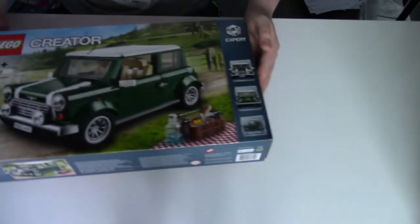For those of you who don't know, this is kind of a car-slash-simulation channel. We look at racing games and vehicle simulation games, so I wanted to kind of stick around that theme, and I got something very special for Christmas this year. And here it is.